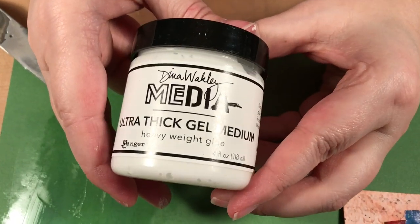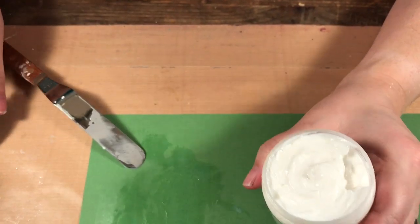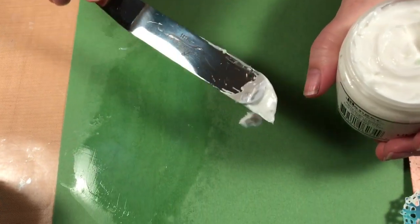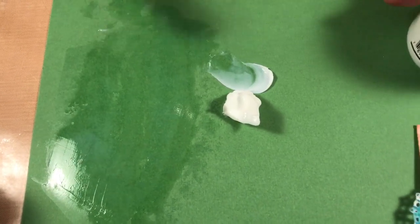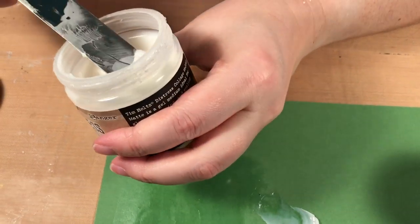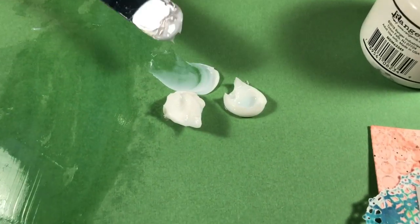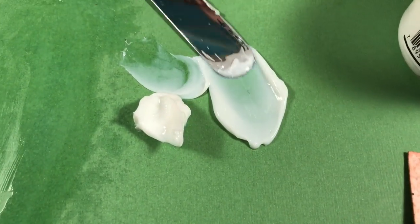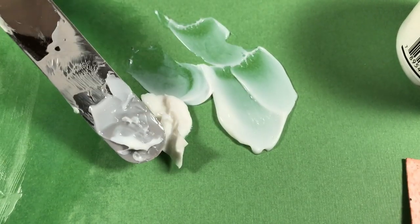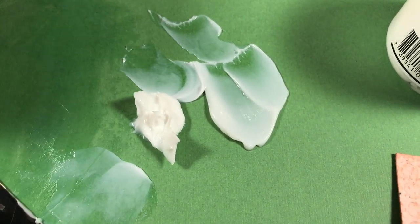Dina also has an ultra thick gel medium. This is for when you're gluing down a lot of chunky things. Look at the difference between them — the regular collage medium can still handle some chunky items but it's a lot softer, while the ultra thick holds its peaks. You can see how thick it is.